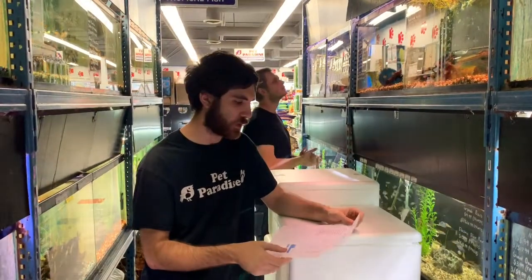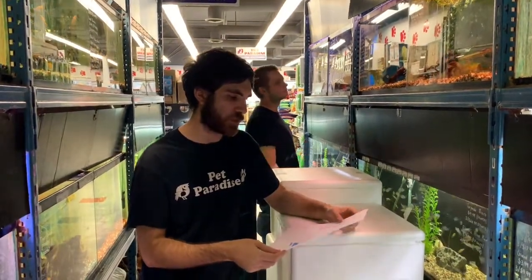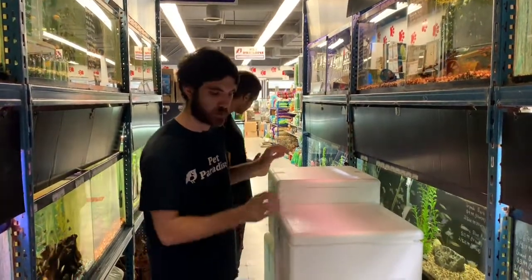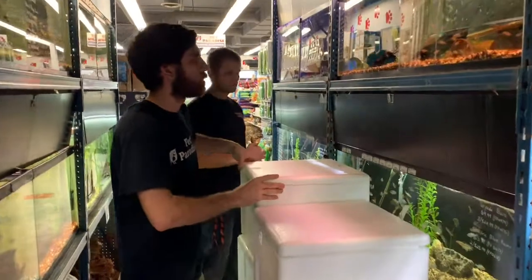Just doing a bit of an unboxing video. This is a South American order from Peru that we recently got, along with a few other fish that were just kind of top-ups. So I'm just going to go through the boxes and see what's in what.